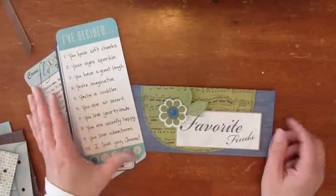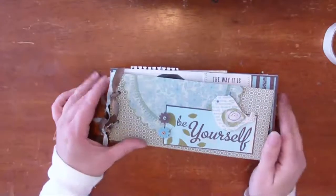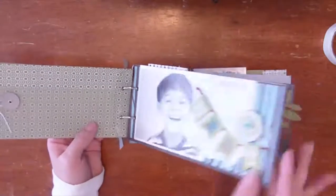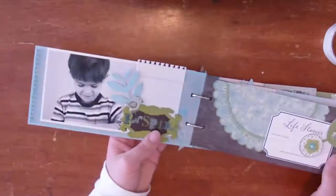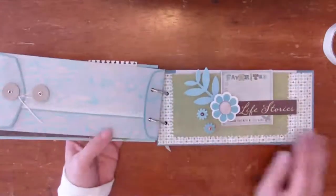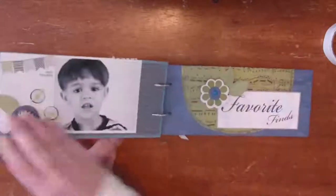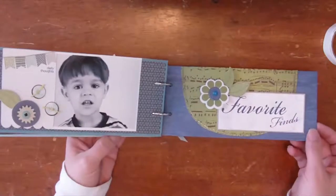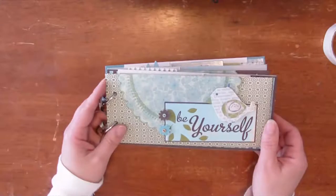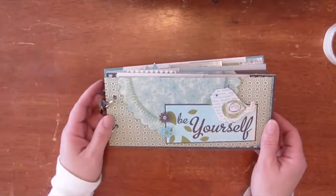I'm going to finish assembling the album and then I'll show you what it looks like assembled. Here is the completed album — Be Yourself. For more tips and tricks and for the complete PDF to complete this album, please visit our blog or our website.